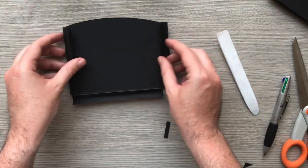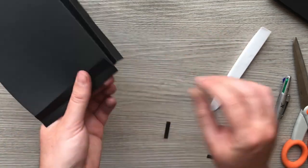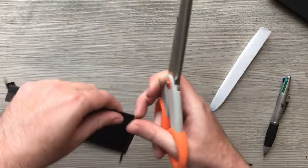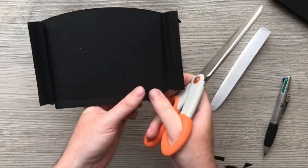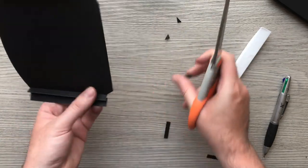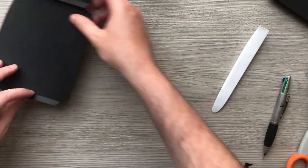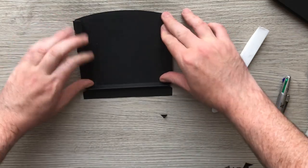So now we've got our pockets. If we fold them back we've got those little mounting bits, so we're just going to trim off the centres. The easiest way to do it on this one, and this one. So that is now my extra deep one.